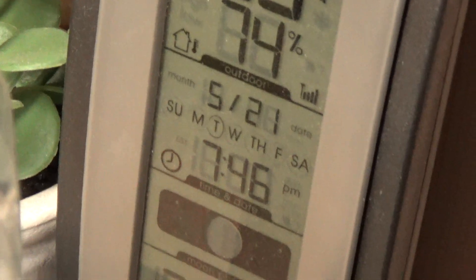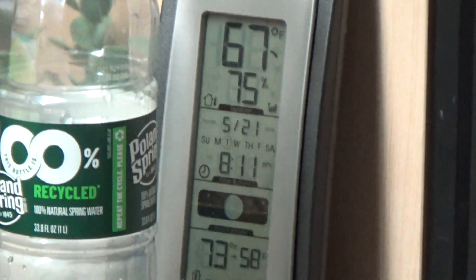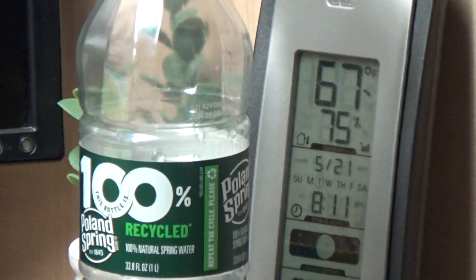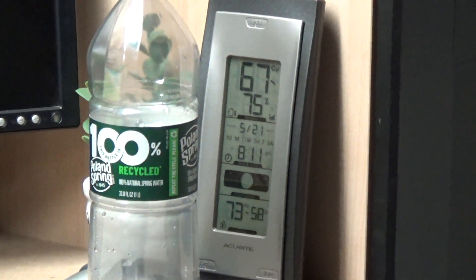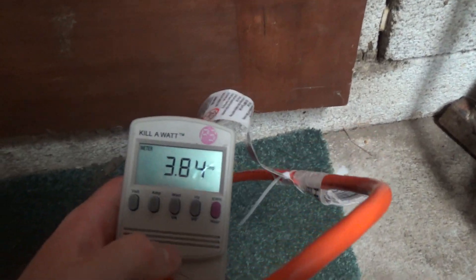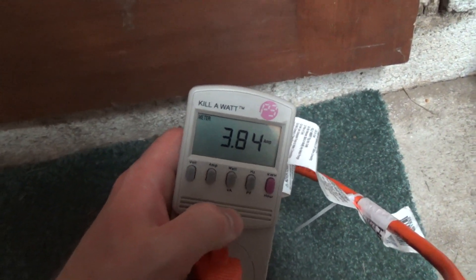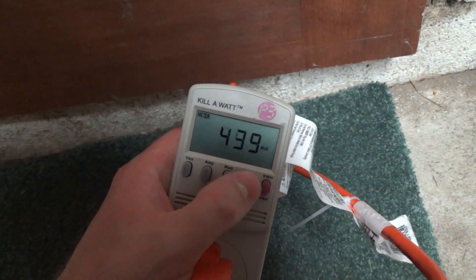We'll check back around 8:15. It's 8:11, so I'm going to check it a little early because it's going down to 67 degrees outside and the display is already reading 66. It's going to cut off at 64, so depending on how accurate the thermostat is it could cut off soon. The power draw is now 3.84 amps — it hasn't gone up in at least 10 minutes.